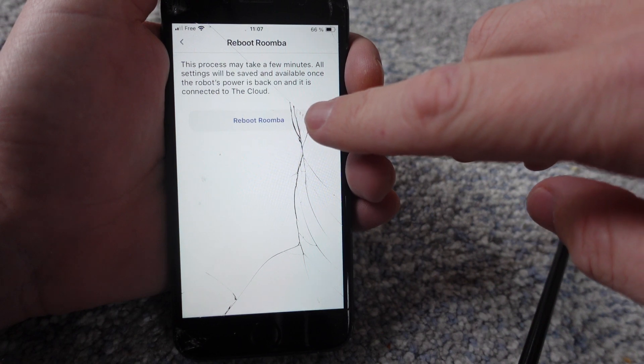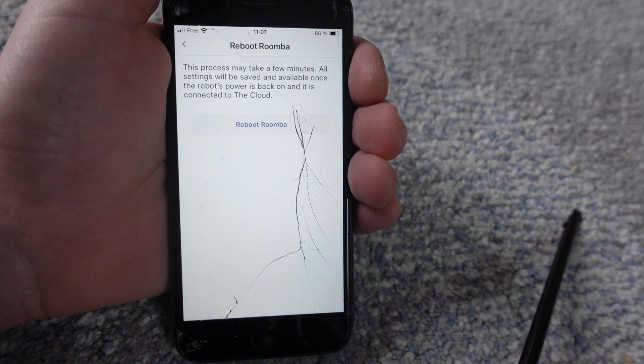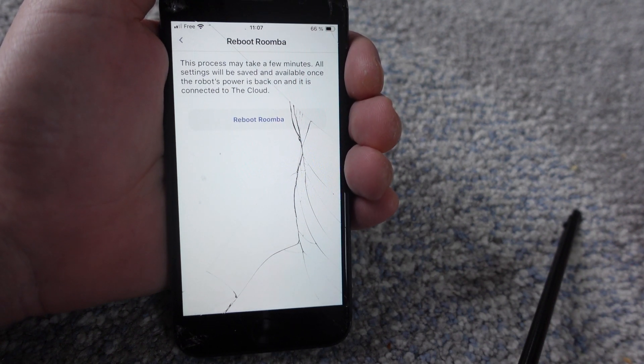I'll click on the reboot button here and it will reboot the Roomba. I'm not actually going to do it because it takes several minutes and I won't be able to use my Roomba. But if you click that, it'll basically do a hard restart on your Roomba — you won't be able to use it for several minutes.